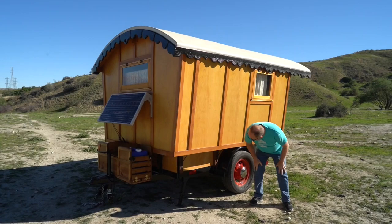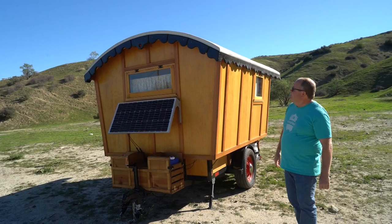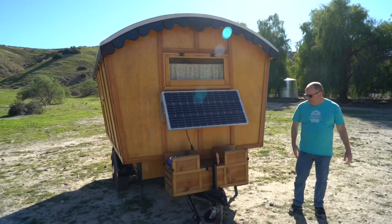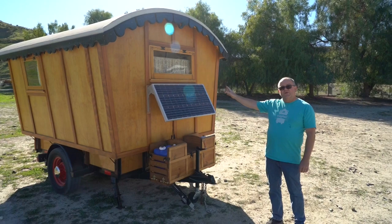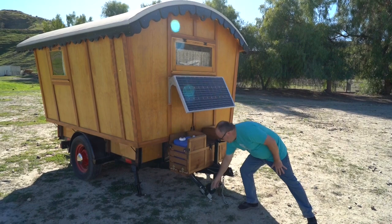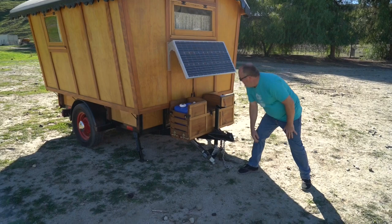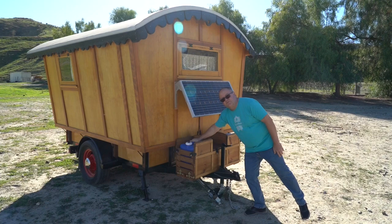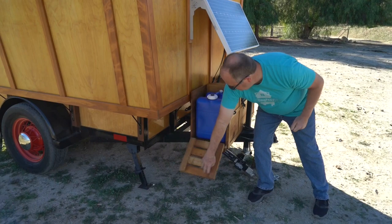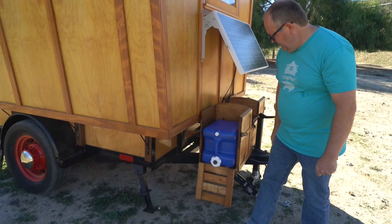On the front we've got cast iron outriggers, another vintage window, a Renogy 10-amp solar panel, and all the water storage is up here. Since this is a Gypsy Vardo originally designed to be pulled by a horse at 10 miles an hour rather than on the freeway at 60, we've added an anti-sway bar that attaches to the truck. The water is kept up front to avoid inducing sway from too much weight in the back. These containers swing down for easy access when you're ready to use them - just put on a spigot and start using it.